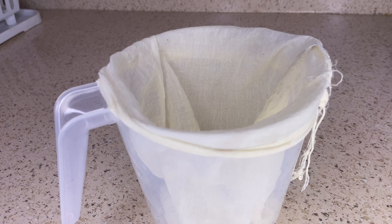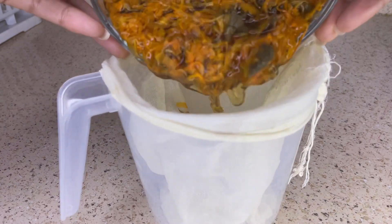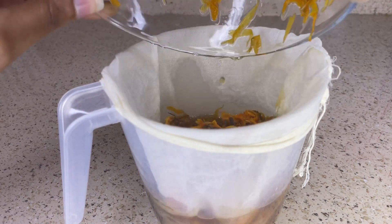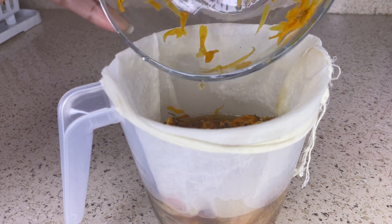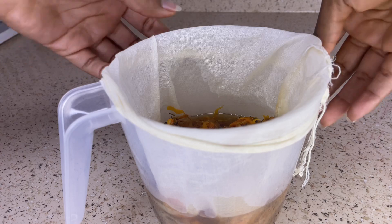When it comes to storage you want to place it into the refrigerator when not in use and it should last about two to four weeks. If you want it to last longer you can place it into the freezer and it should last about three to six months.